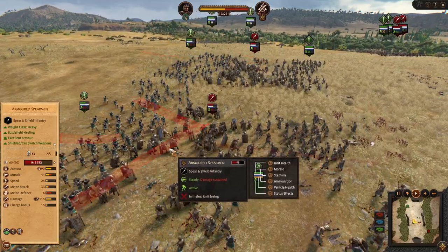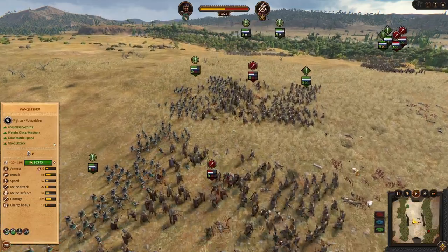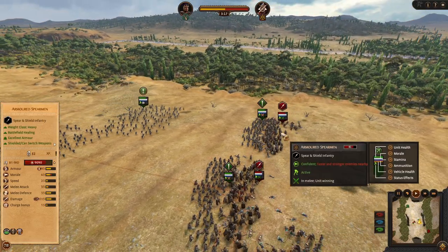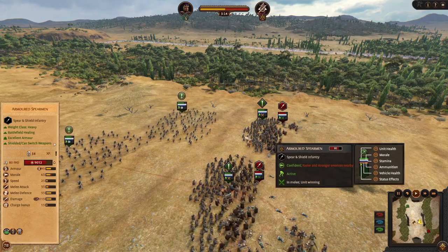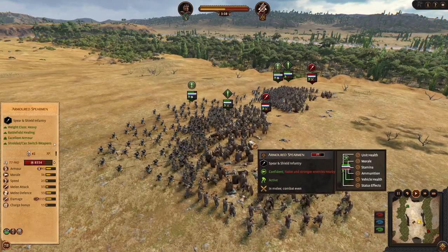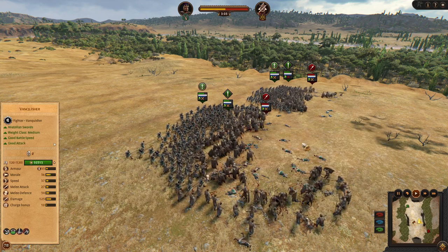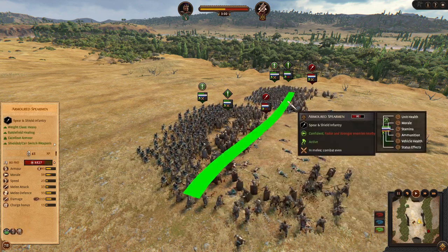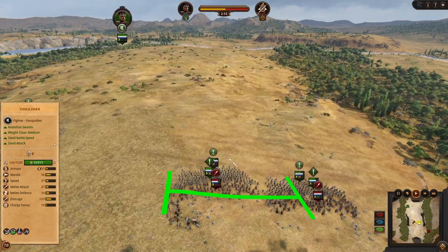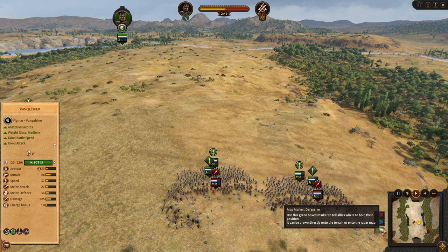Look at the 6 defense — they are going to die very quickly. On this other side, the enemy armored spearmen were not chasing our rebels, and that is because of the guard mode option. In every unit you can toggle the guard mode — they will not chase enemies at all costs, and that way they are able to brace the enemy charge and receive less damage.